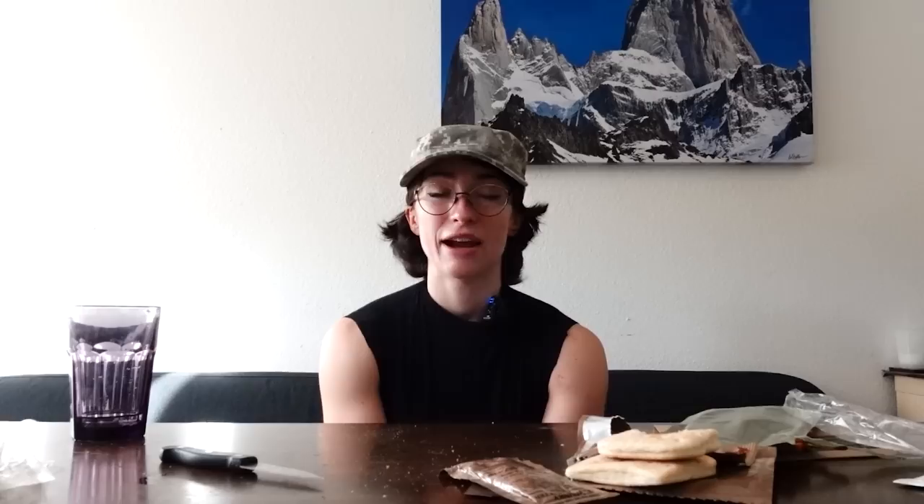Thank you for watching. I really appreciate it if you could like this video. Subscribe to the channel if you're not already. And of course, leave a silly comment below — I always love hearing from you. And I'll see you in the next video. Adios!